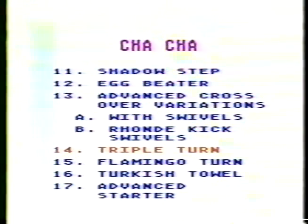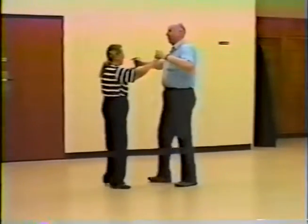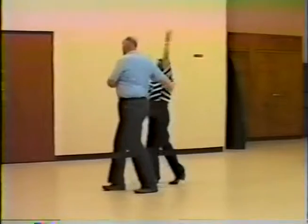Let's start with a starter step, one progressive, then into peek-a-boo — do one peek-a-boo and stop. Ready? And one, two, three, side together, side, two, three, cha-cha-cha, two, three, now step back, apart, return, loop her under, stop.